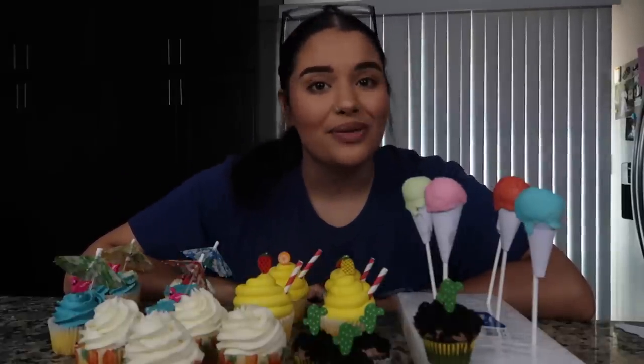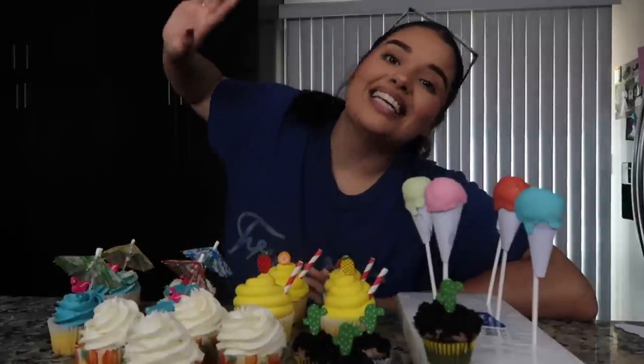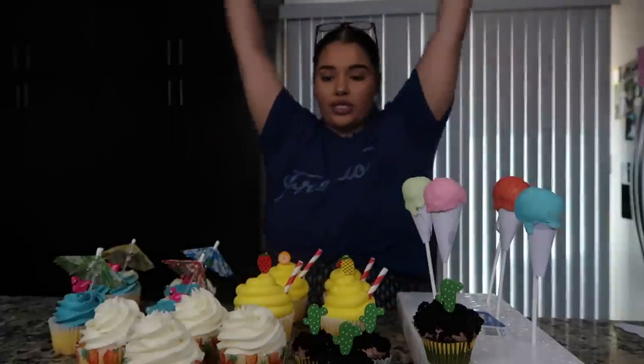Alright guys, this pretty much completes the end of the video. I hope I gave you guys some great ideas for your summer parties, especially now since we're all getting out of school and some of us are going on vacation. If you guys end up recreating any of these desserts, make sure to tag me on Instagram — whether it's on my baking account or my personal account, I will definitely repost it. I love you guys all so much. Thank you guys so much for watching — like, comment, and subscribe if you are new, turn on your post notifications, and I'll see you next time. We did it!